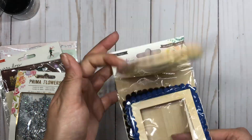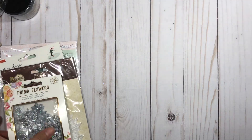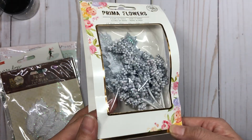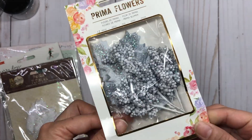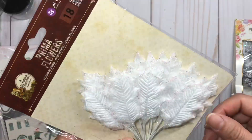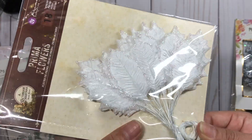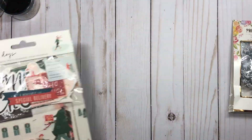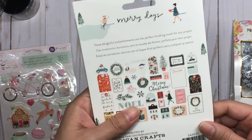I thought I'd just pick them up since I already had parts of the collection. I also picked up these beautiful — look at the sparkly — flowers from Prima, and these beautiful white frosty leaves for my Christmas projects.